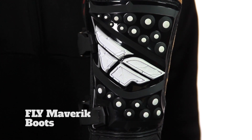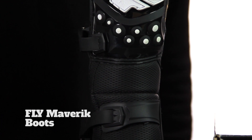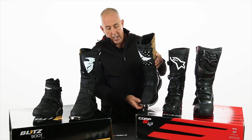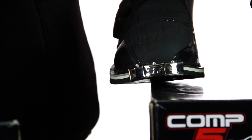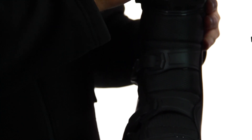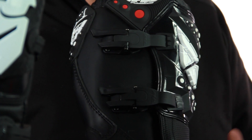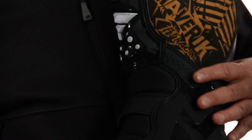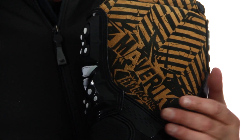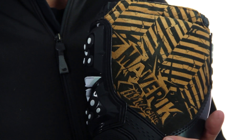Moving over to the Fly Maverick — what I really like is what these guys have done with the design. I'm going to pop this up on the toe so you can have a look. I love this toe section with the metal, and the rigid front gives you great impact protection. There are some nice color schemes as well. It's a high-end closure system — quite a decent amount of money gone into producing it. I also love this brown heat-resistant panel here — you don't think brown goes with black, but they've pulled it off.